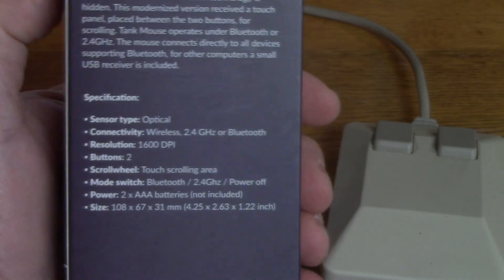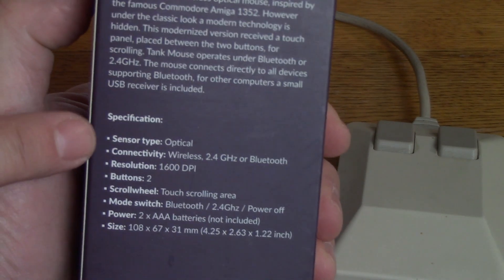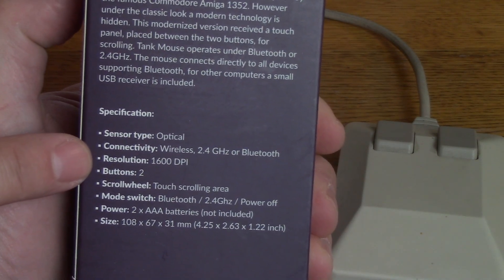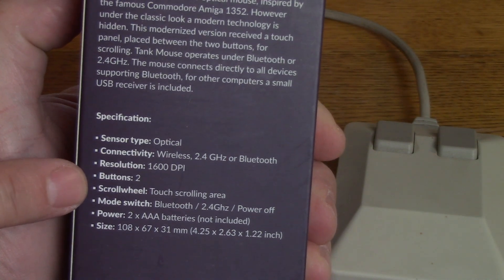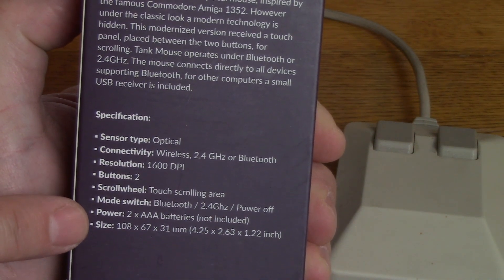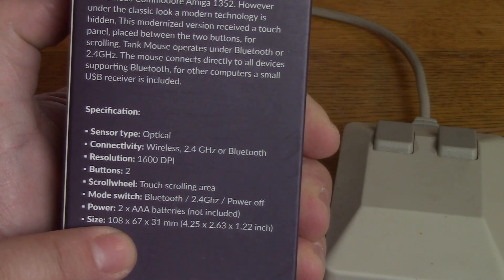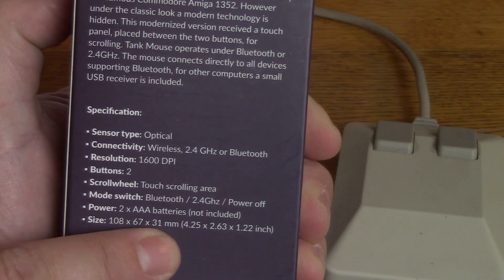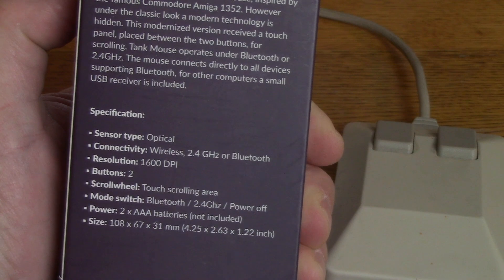For those who like hard facts: optical sensor, wireless 2.4 gigahertz and Bluetooth, 1600 DPI which is pretty good, two buttons, touch scrolling area, two AAA batteries. The actual size is 108 by 67 by 31 millimeters, which is pretty darn close to what the original mouse was.